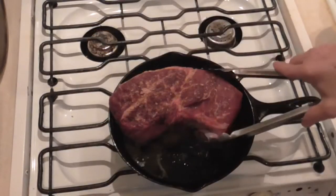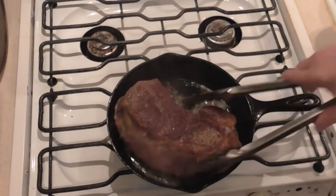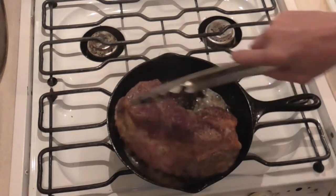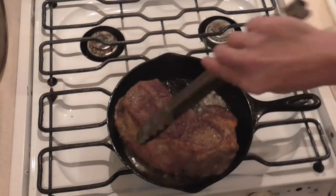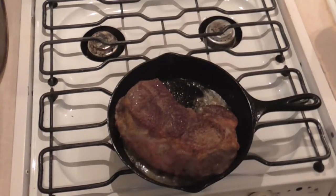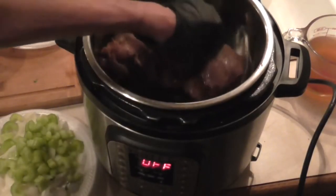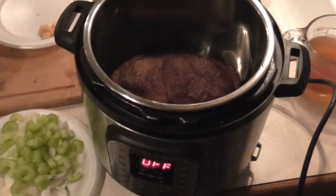Now we're going to flip this to the other side and make sure we have a nice sear on it. Sear that side, and then we sear every side of this. Then we're going to put our seared roast into the Instant Pot.